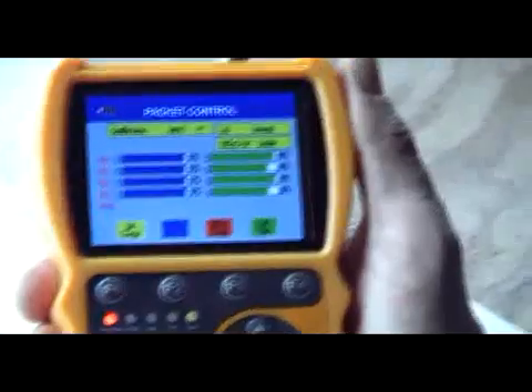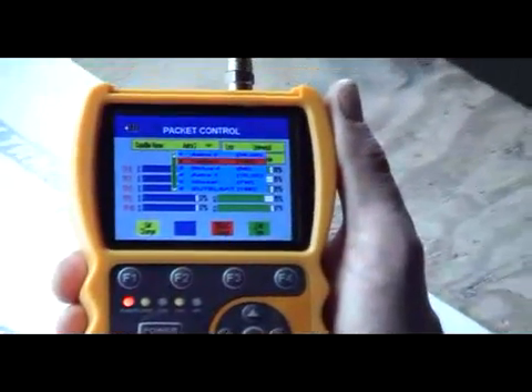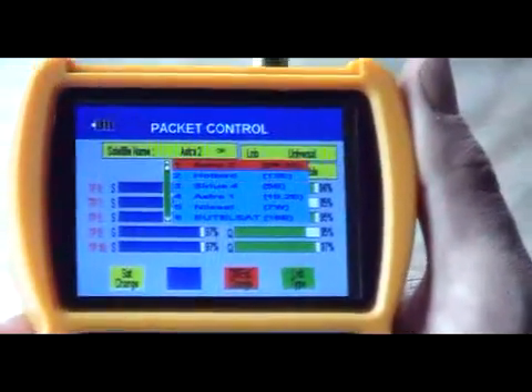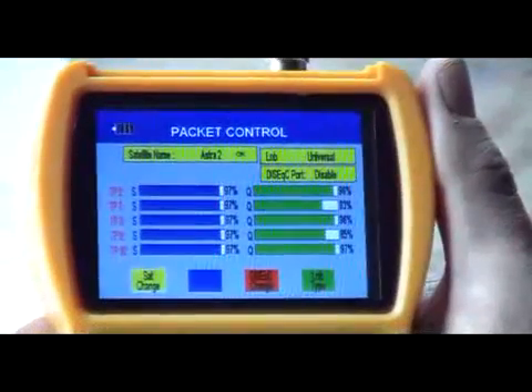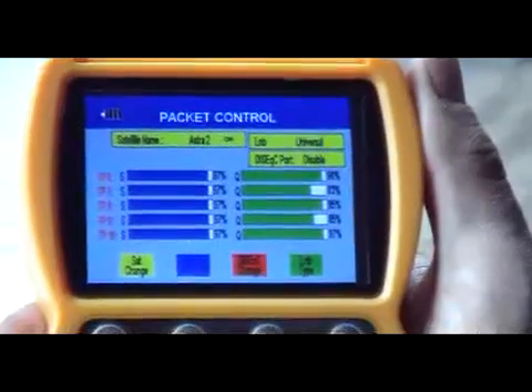We can hit the OK button to select the particular satellite. So we can come down — if we're coming off Ceres or Hotbird or something like that, we can simply hit the OK button. We'll come back to Astra 2 and hit OK on it. What it'll actually do is work its way through five transponders at a time and tell you the signal quality and the signal strength.